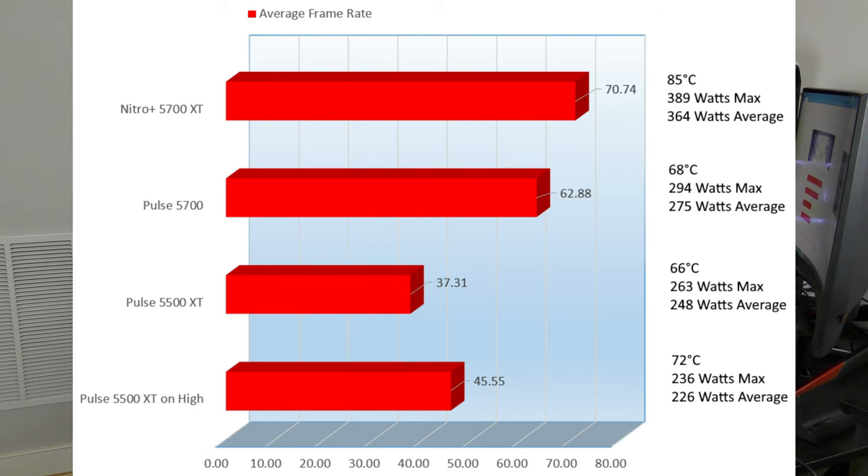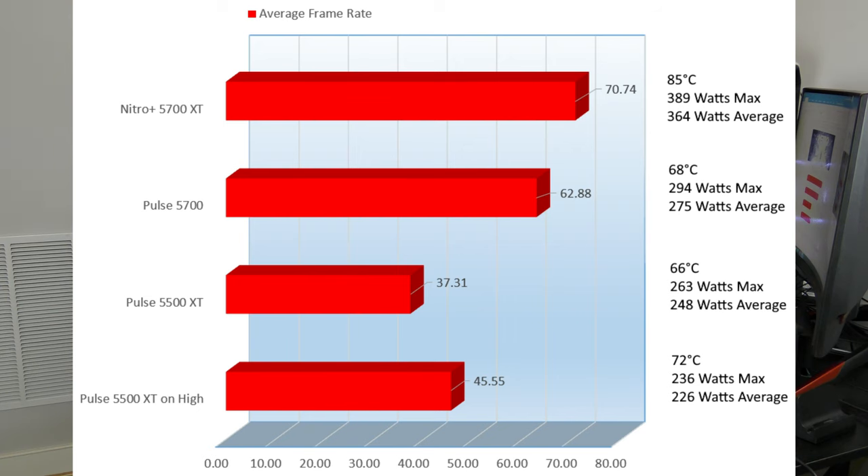Pulling away from synthetics, let's jump into gaming. All these games are set to Ultra. On Metro Exodus, the Nitro 5700 XT came in at 67.74 FPS at 85°C, consuming an average of 364W. The Pulse 5700 came in just below at 62.88 FPS, consuming 275W on average at 68°C. The Pulse 5500 XT came in at 37.31 FPS at 66°C with an average power consumption of 248W. Because this is a budget card, I also tested on High, where the 5500 XT came in at 45.55 FPS, heating the card to 72°C.